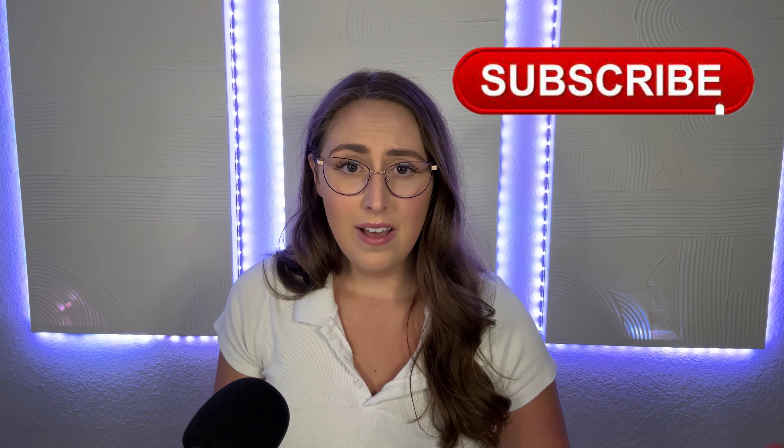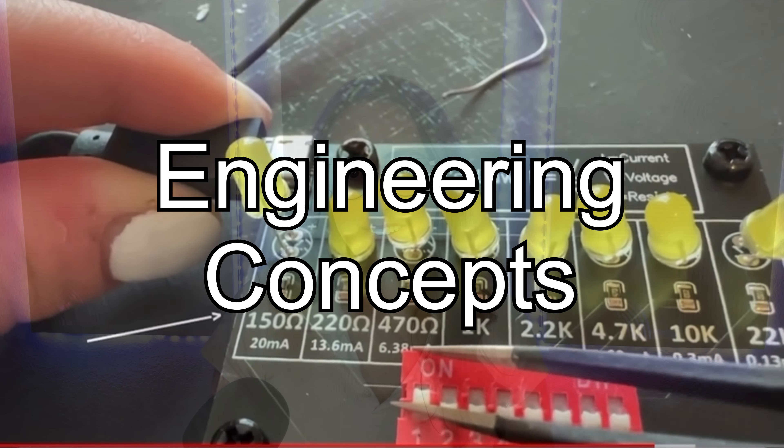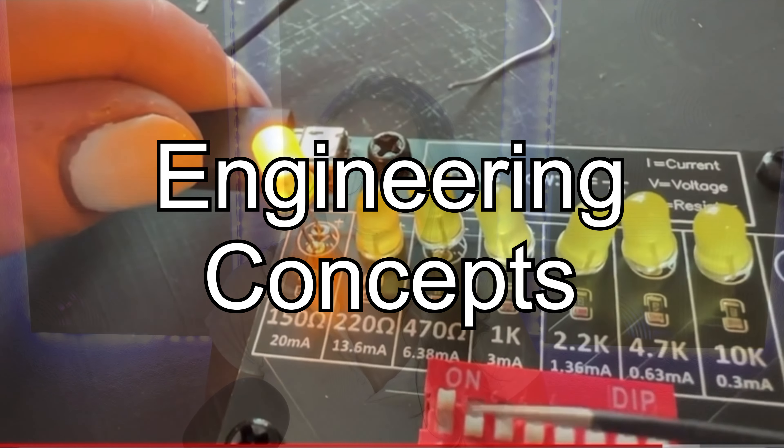Hey everybody, welcome to my channel. My name is Jordan Yates and I'm a young engineer in the manufacturing industry trying to make engineering fun. I know, believe it or not, it actually can be.